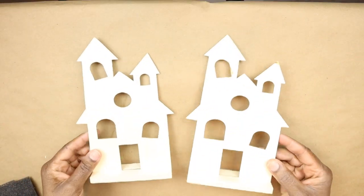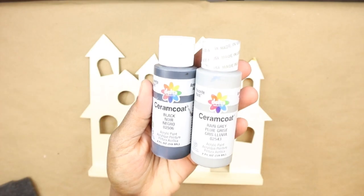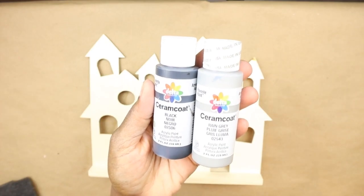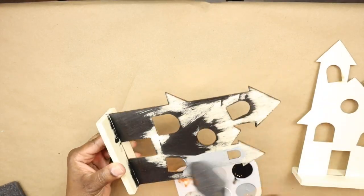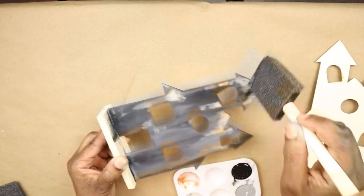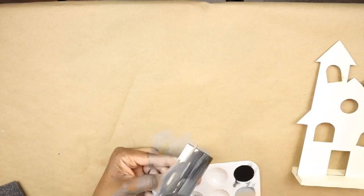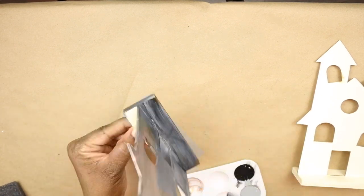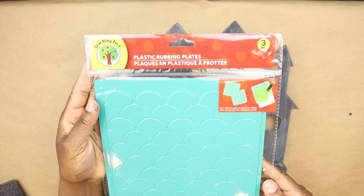Now we're going to make a cute little haunted house — I think this one is the most kid-friendly one. Using black and gray acrylic paint, I'm going to go back and forth between the paints because I want to give this house an old weathered look. I'm also going to paint the base of it. These are the smaller haunted houses with the stand — Dollar Tree also has a large version.